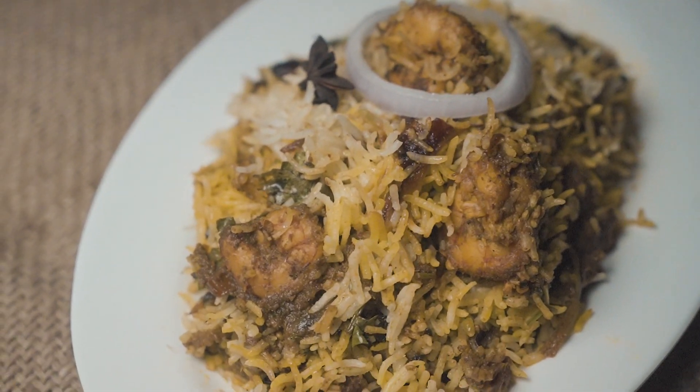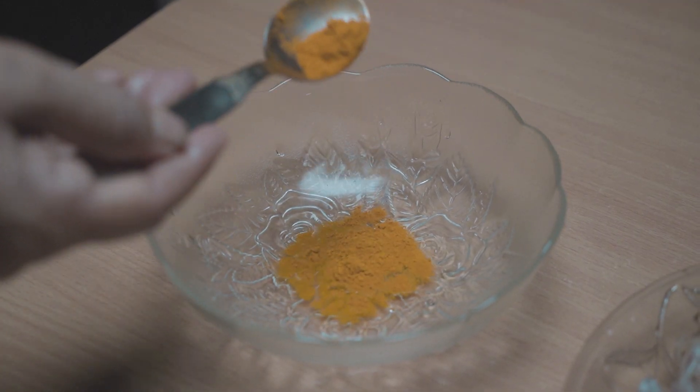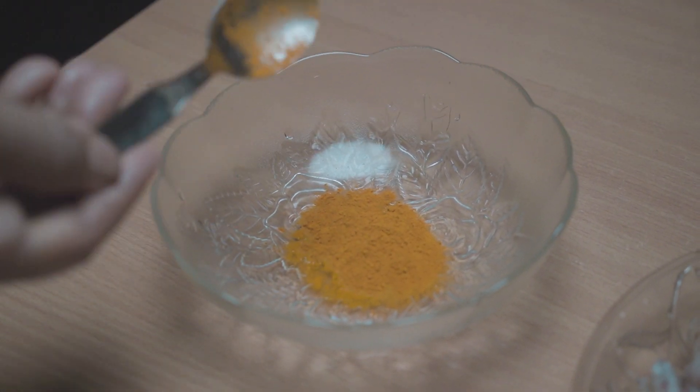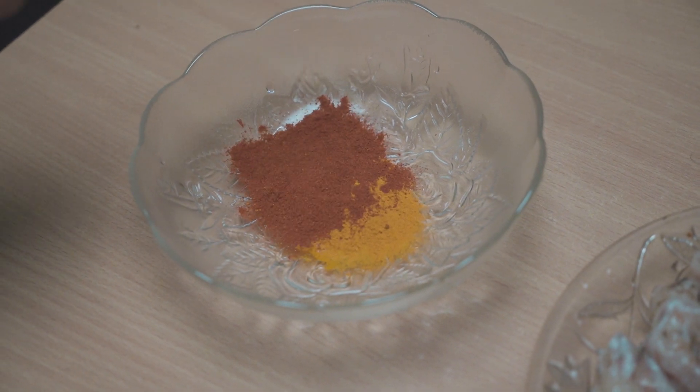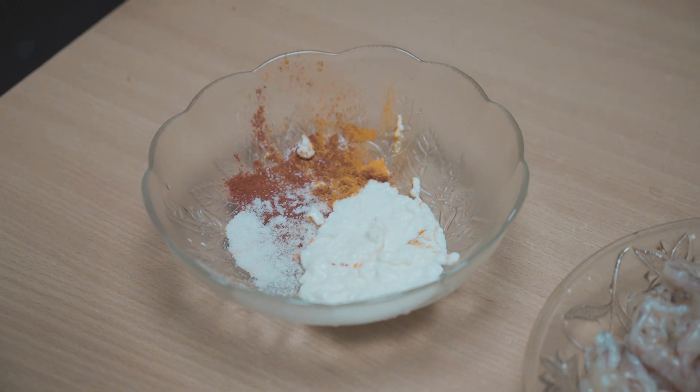To prepare prawn biryani, first we need to marinate and fry the prawns. Take a plate and add 1 teaspoon of turmeric powder, 1 teaspoon of chili powder, salt as per requirement, and 2 teaspoons of fresh yogurt.